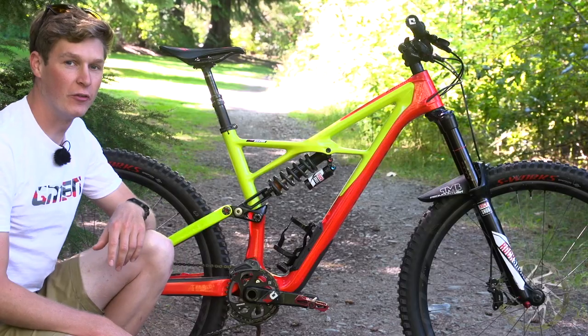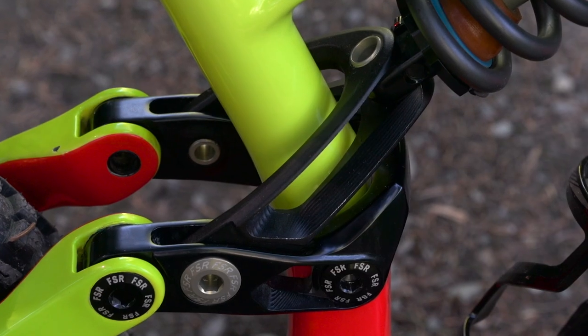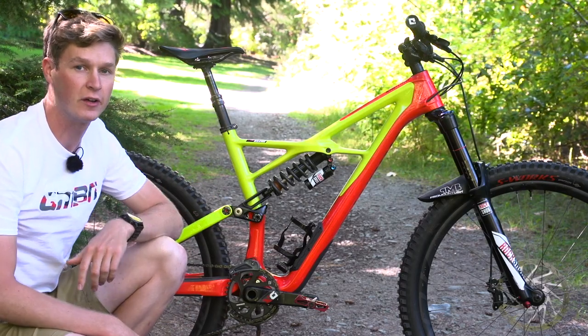One thing I've noticed around the rear suspension is this yoke right here. It's a prototype at the moment that's going to allow Curtis to run any shock — he's actually just mounted it straight onto the eyelet. Rumor is this is coming to the public very soon.